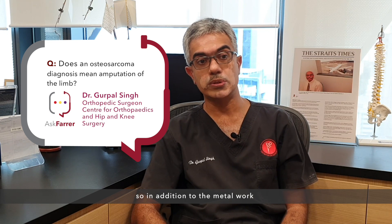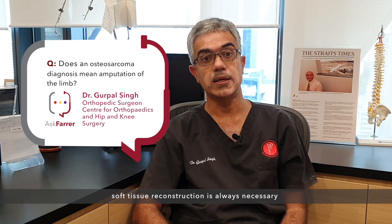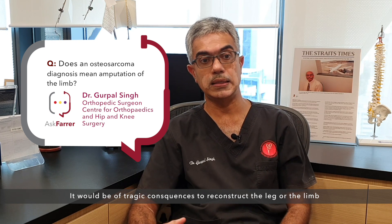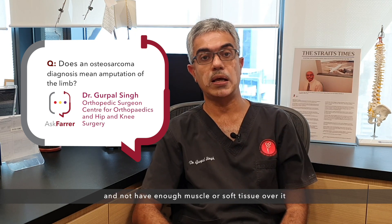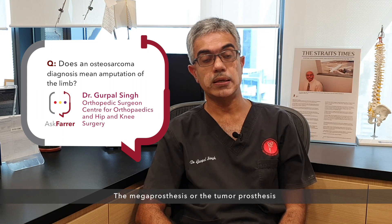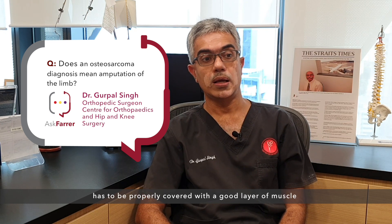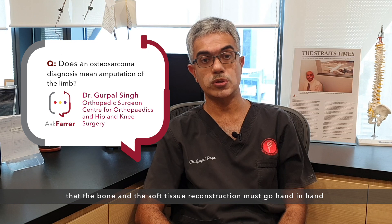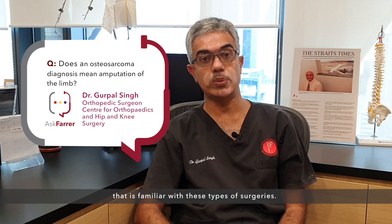In addition to the megaprosthesis or tumor prosthesis, soft tissue reconstruction is always necessary and often not discussed adequately. It would be of tragic consequence to reconstruct the limb very nicely using a metal megaprosthesis and not have enough muscle or soft tissue over it — not just from a functional point of view but also from an infection risk point of view. The prosthesis must be properly covered with a good layer of muscle. This is one of the most important principles: bone and soft tissue reconstruction must go hand in hand and must be done by a skilled team familiar with these types of surgeries.